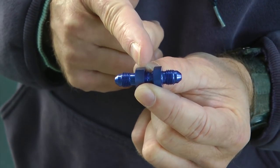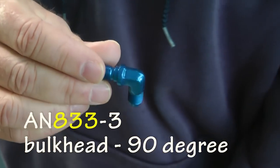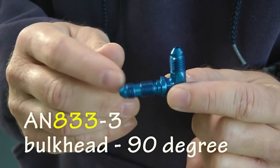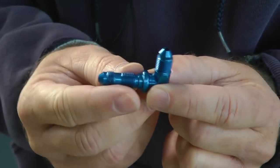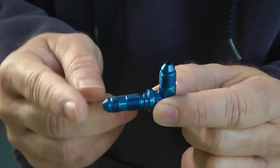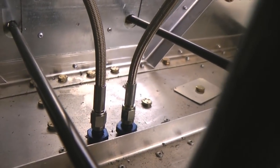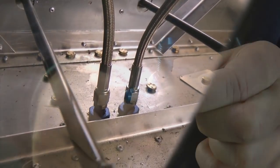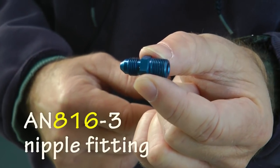Often we want a right angle, so we have the AN833 — same as the straight bulkhead fitting but it turns 90 degrees. It's also a bulkhead fitting so we use a nut to attach it to structure, with dash-3 on each end. This is what I used in my plane to go through the floor and then back below the floor towards the brakes.